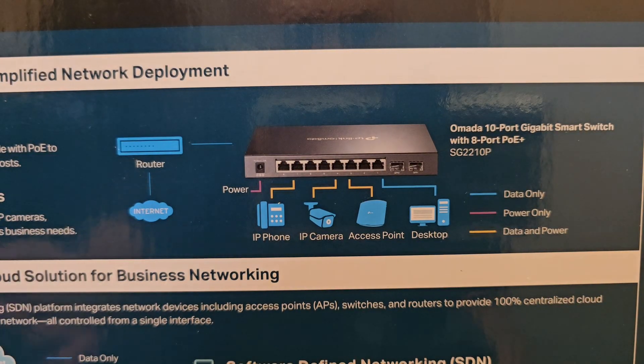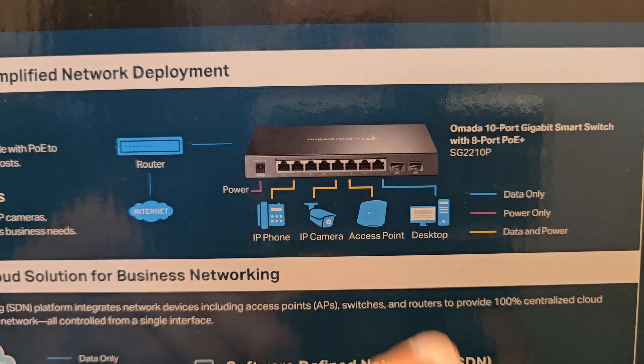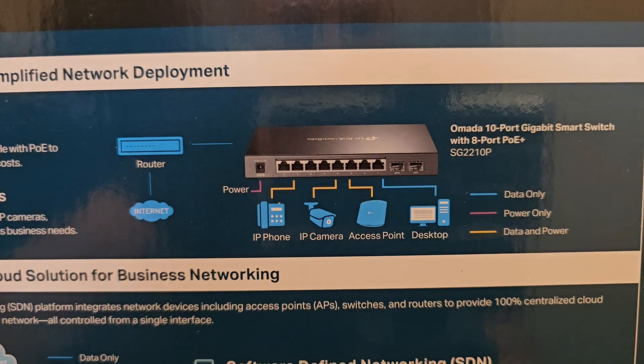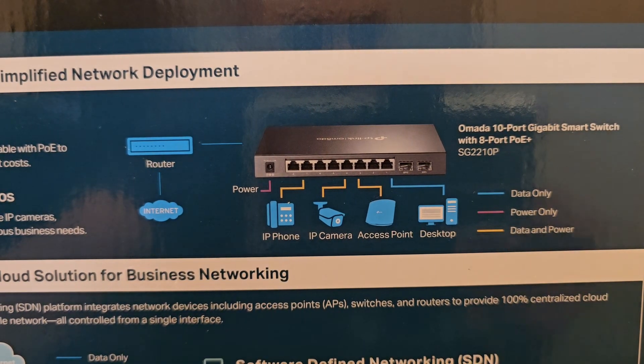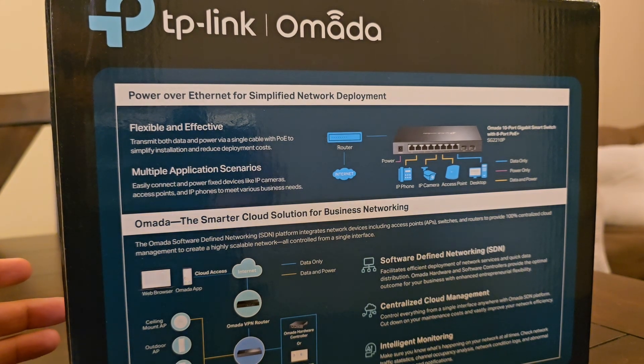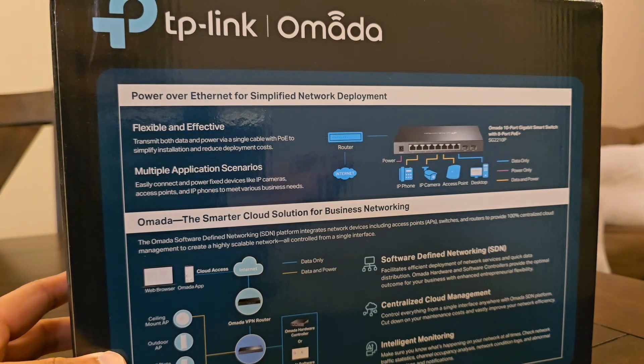Some of the use cases for this switch are IP phones, IP cameras, access points, computers, and laptops. This switch is designed for more of the pro consumer lineup and businesses, mostly small to medium-sized businesses.